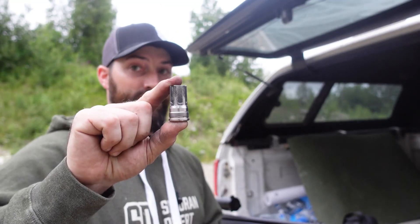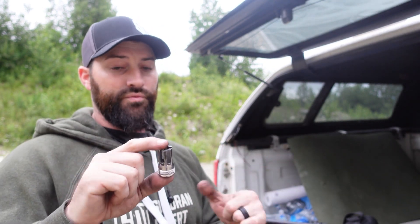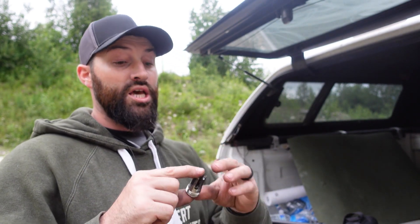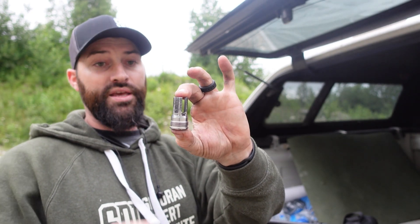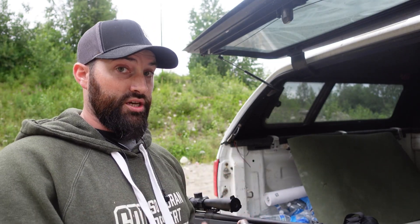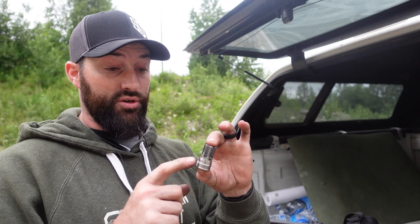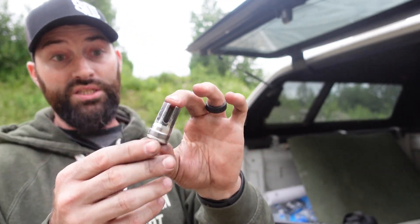The taper mount is basically the hybrid of the two. It uses coarse threads — not fine threads like half-by-28 or 5/8-by-24 — so it's quicker than traditional direct thread. It also has a taper that seals the suppressor and keeps those threads clean, making it almost impossible to get the suppressor locked onto the gun.